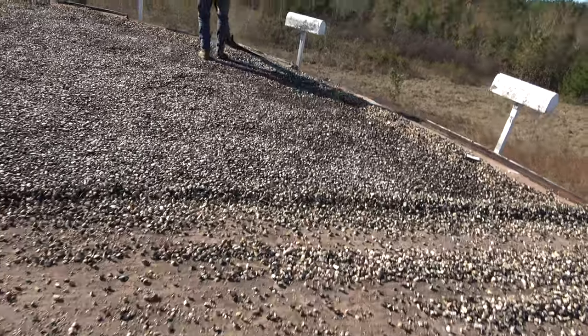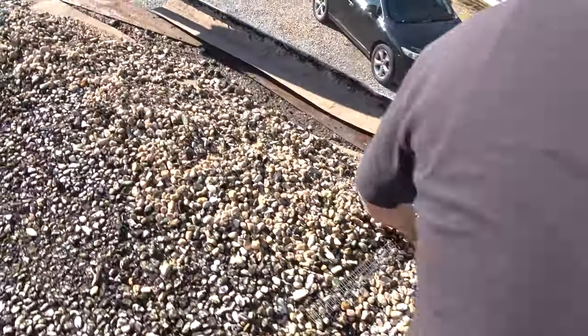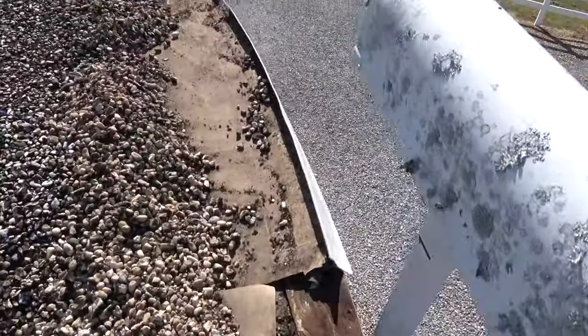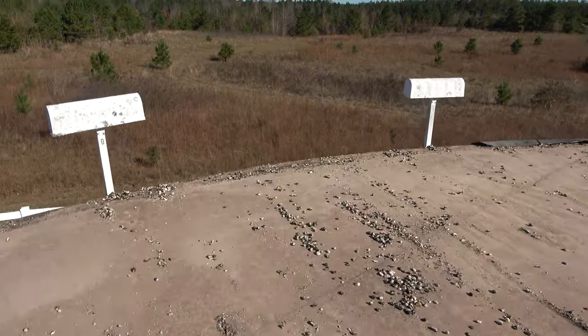We're removing the gravel or stone — there was a ballast here. And we're removing the old drip edge. We're preparing this roof to receive a new roof.